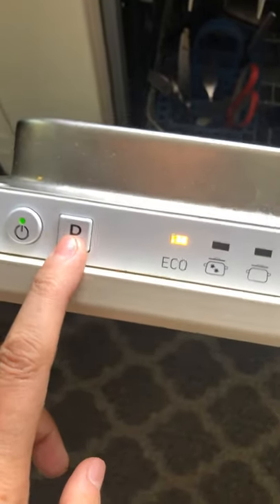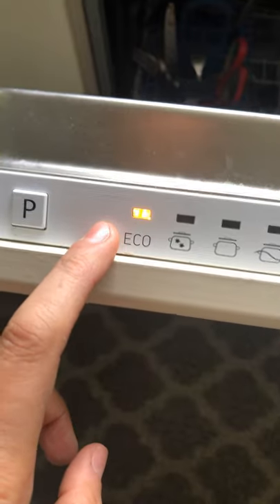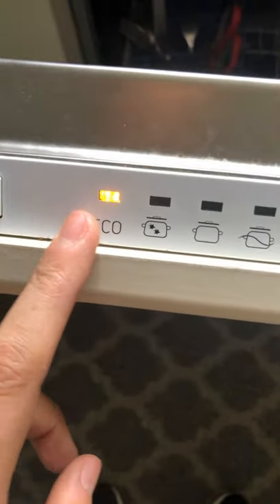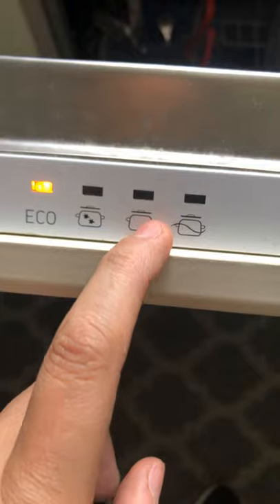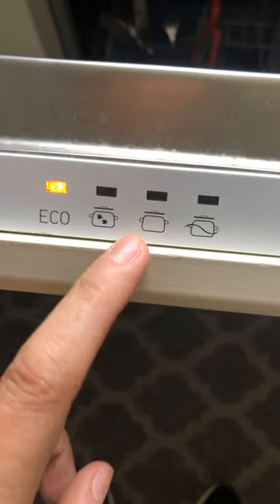To change the setting, just press P. Eco is a longer wash but it saves more energy. If you have a full load, we usually use the second setting. The other options are just a quick rinse, so it's not really recommended unless you have dishes that are not very dirty.